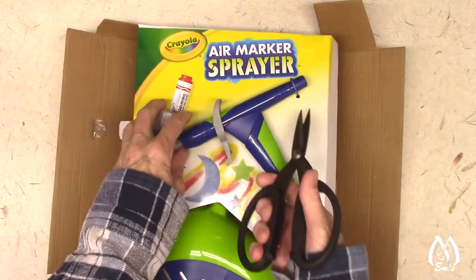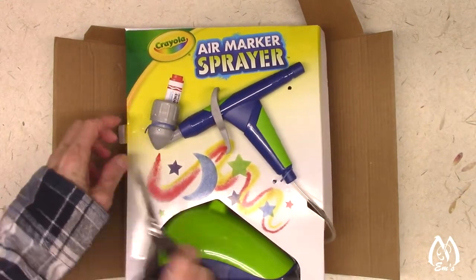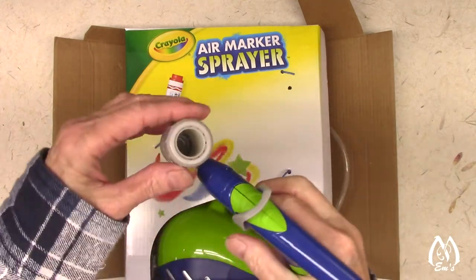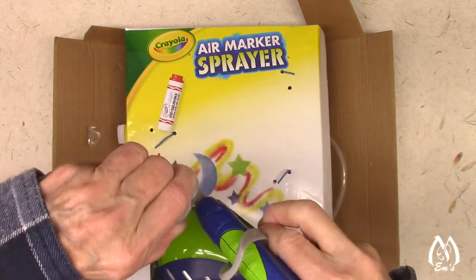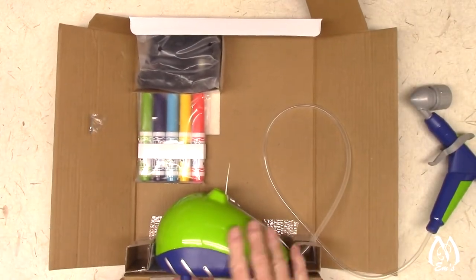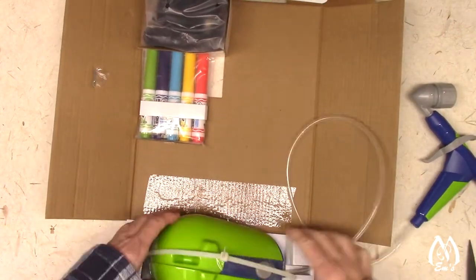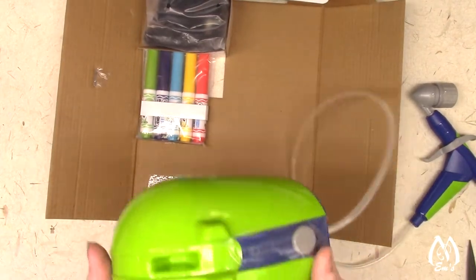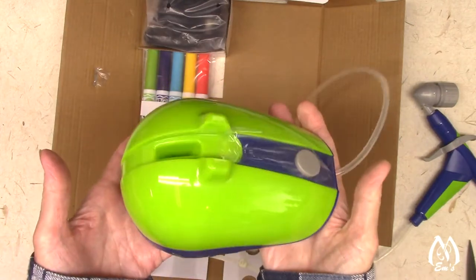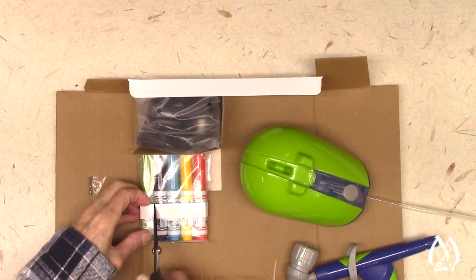First we need some scissors to cut this off. It's attached here and here. So this is the new little air nozzle — it looks like you put your pin in and then you turn this to tighten it. And here's the little air compressor unit. Here's the hose — it's got a little bit of weight to it, not heavy heavy, but it doesn't feel feather light. And I've got a couple of little starter Crayolas — broad tip markers.